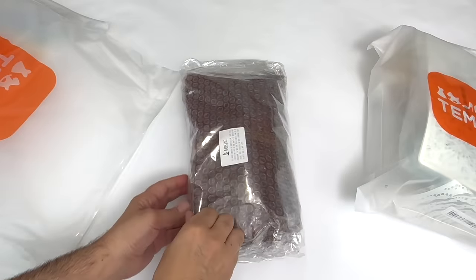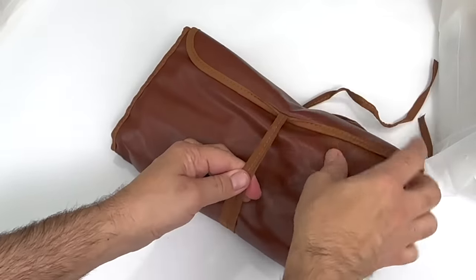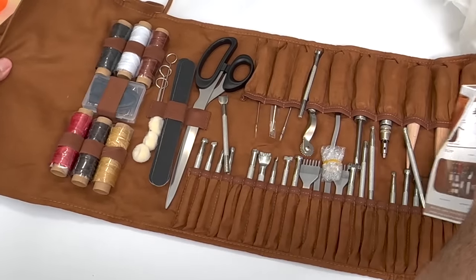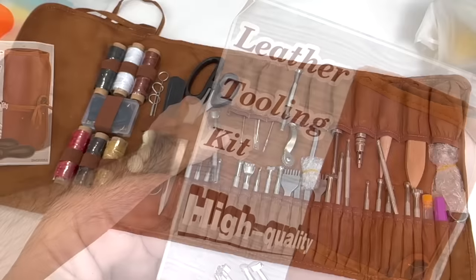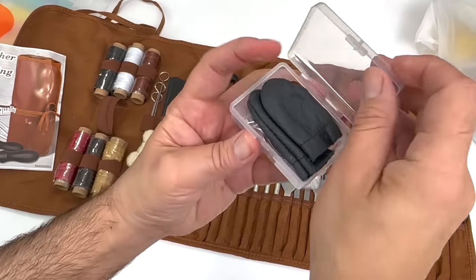Last month I stenciled a wallet because I didn't know how to do leather tooling, and I finally decided to learn. So here is an amazing leather kit with all the tools you need to tool leather — this is exciting. Thank you so much, Temu. I mean, look at all these tools — everything I'll need.